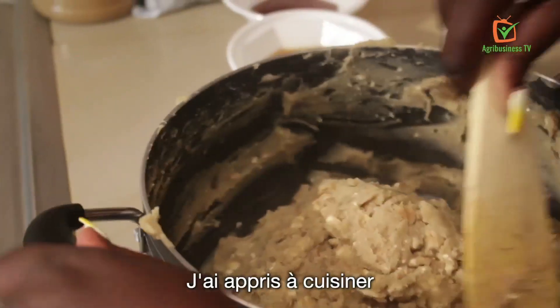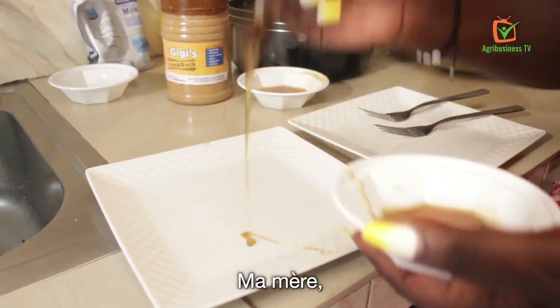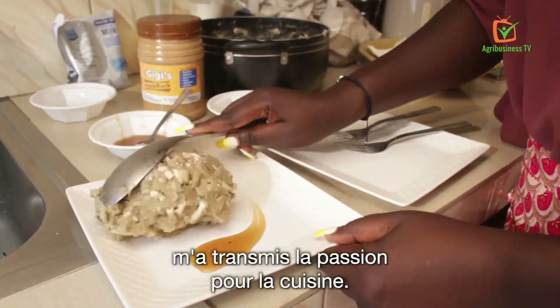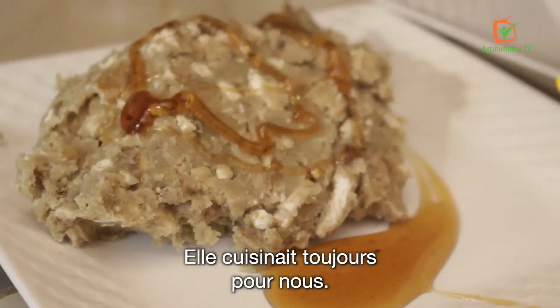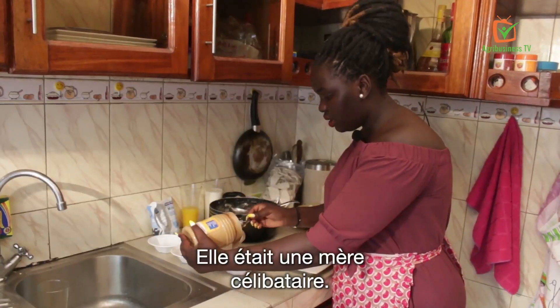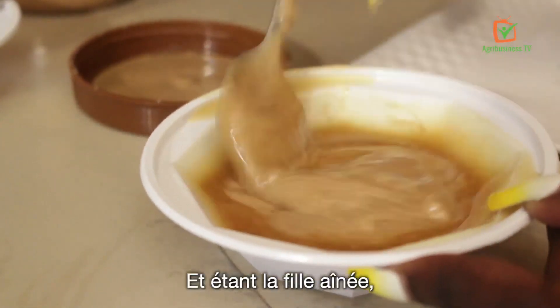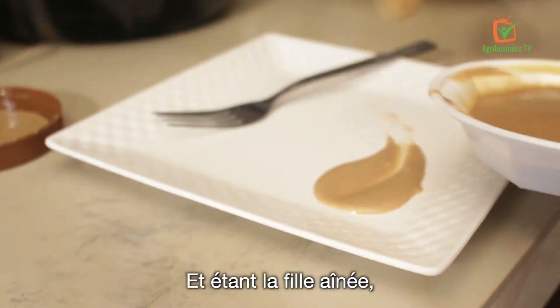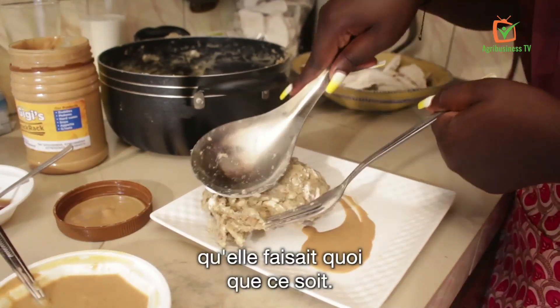I learnt cooking by always getting involved whenever my mom was in the kitchen. My mom basically gave me the passion and inspired me to cook. She would always cook for us. She was a single mother, so she was the one always in the kitchen, and being the elder daughter, I always had to be next to her whenever she was doing anything.